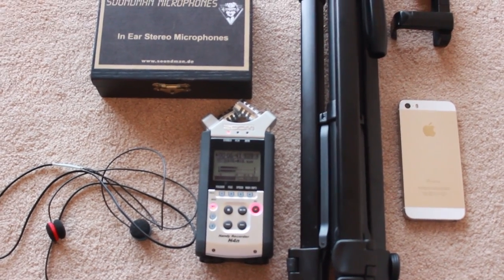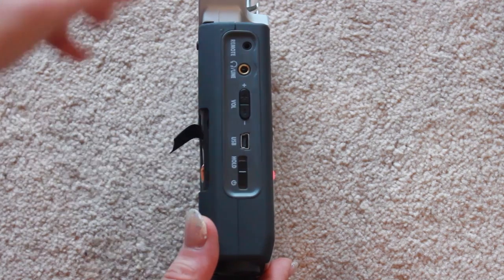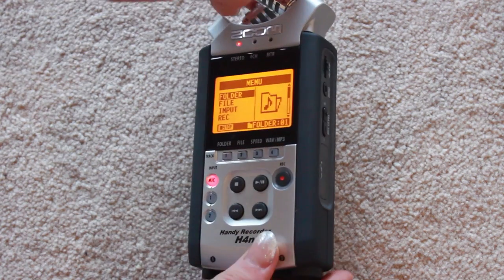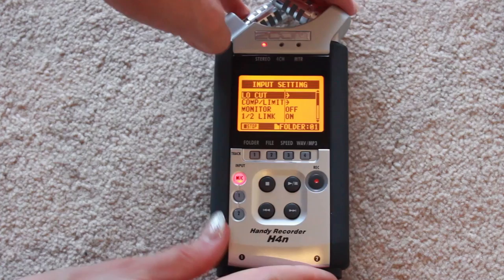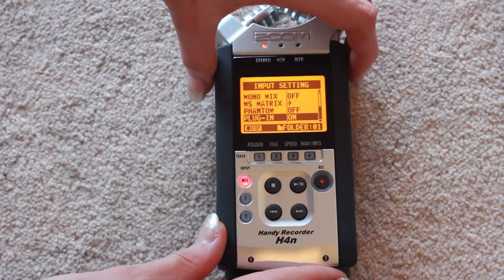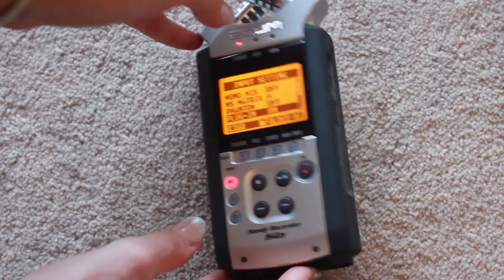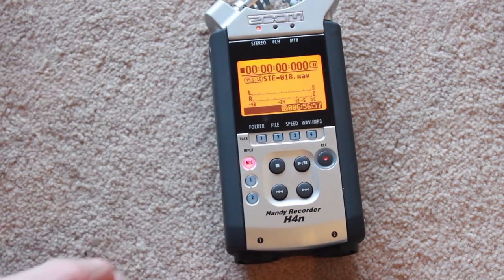I'll just show you that now. To use the Zoom voice recorder, you can turn it on at the side. To record binaural sounds with whatever microphone of choice you have, go to Menu at the side and use the scrolling button to navigate. You need to go all the way down to Input, and then down to the bottom where you choose the device that is on. Then you just plug that in and you're ready to record binaural sounds. This took a bit of trial and error — I thought I was recording in binaural when I wasn't, because I hadn't set the settings appropriately.